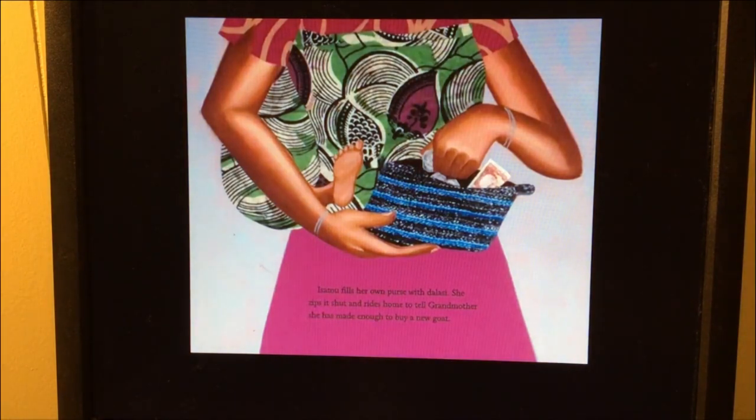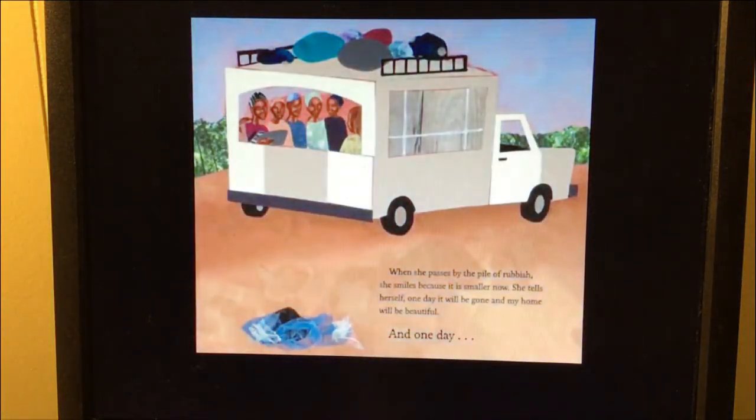Fingers sore and blistered, Isoto hauls the recycled purses to the city. One person laughs at her, then two, then ten. Then one woman lays dalasi coins on the table, chooses a purse, and shows it to one friend, then two, then ten. Soon everyone wants one. Isoto fills her own purse with dalasi, zips it shut, and rides home to tell Grandmother she has made enough to buy a new goat. When she passes by the pile of rubbish she smiles because it is smaller now. She tells herself, 'One day it will be gone and my home will be beautiful.' And one day...